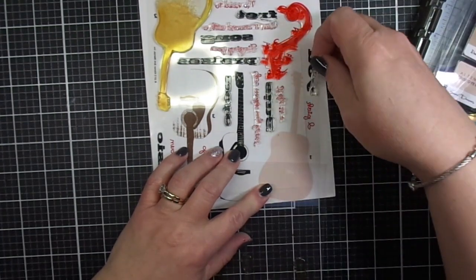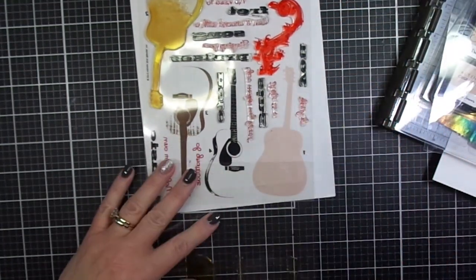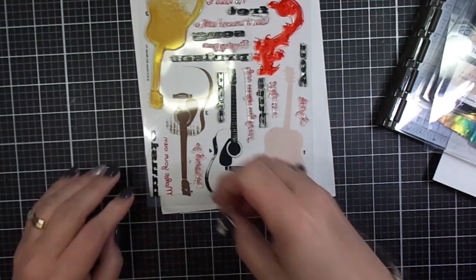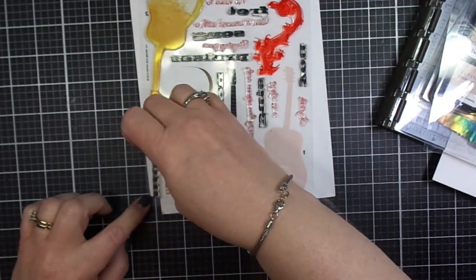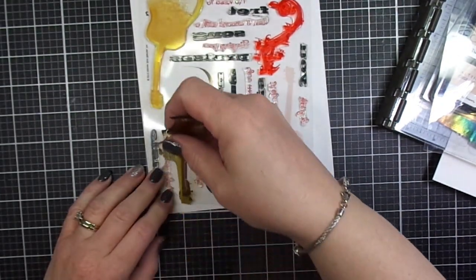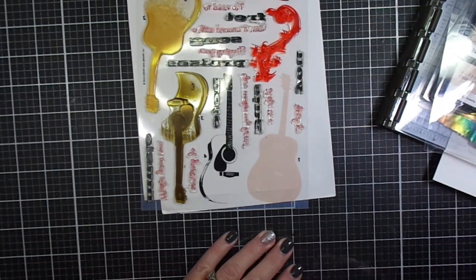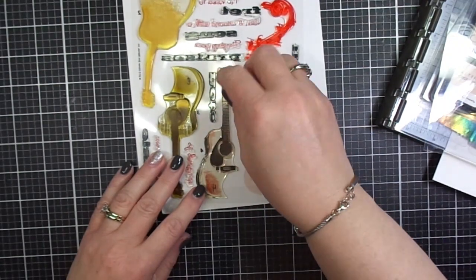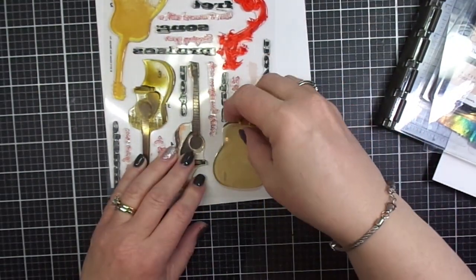This is a great way to keep your stamps stored and use your ID film as a reference, because it has colors that give you ideas or suggestions for what color inks to use when you do your stamping. You can see this guitar has a cream colored ink, a black ink, and a brown ink. It's a really handy product that comes with every stamp set.